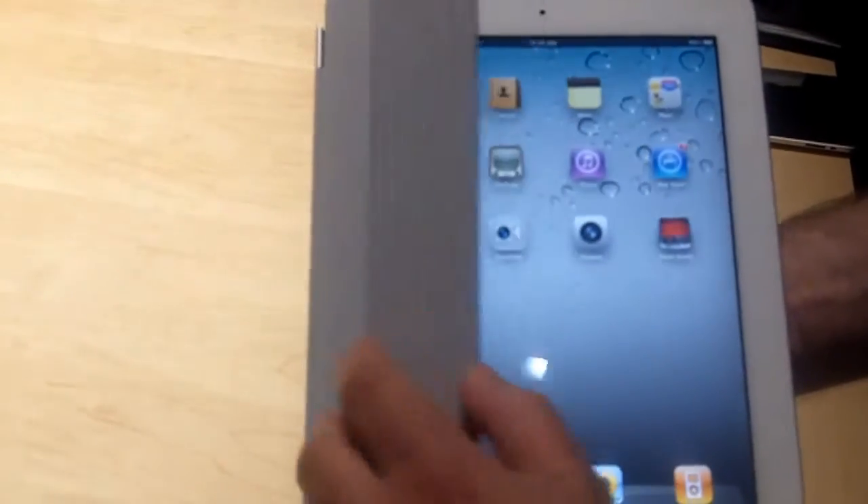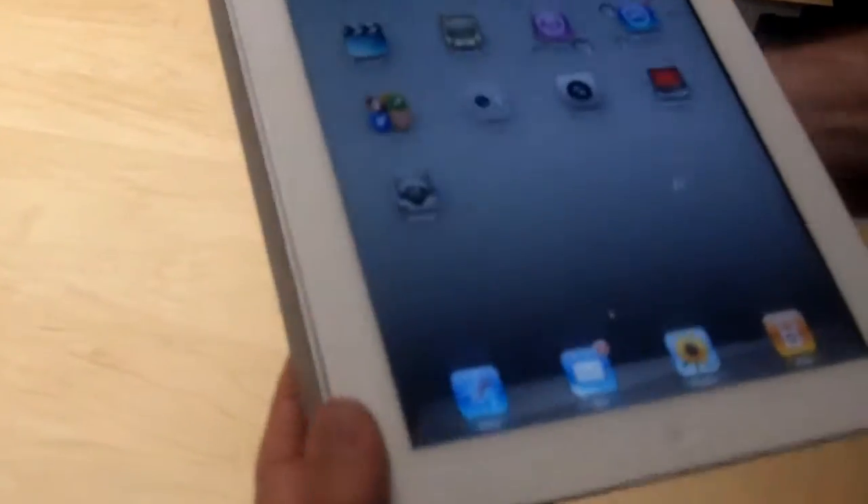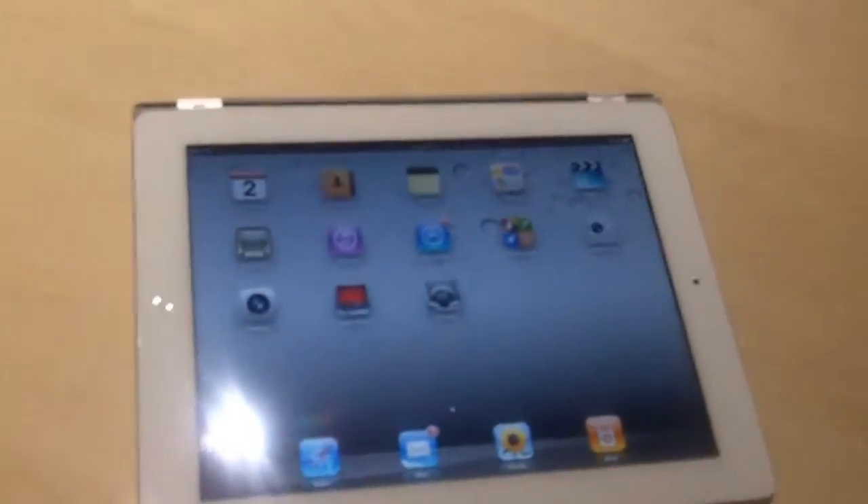You can unfold this thing and use it as a stand for the iPad 2 as well. So if you lay it on the table like this, there's a little stand for it now. That's pretty cool. You can see the front-facing camera right there.